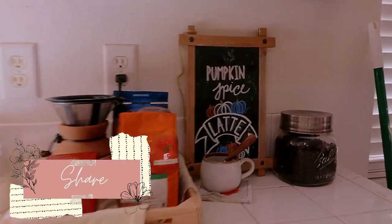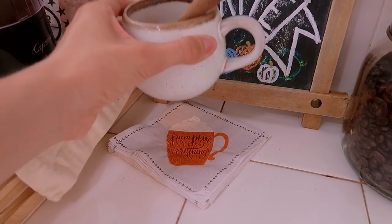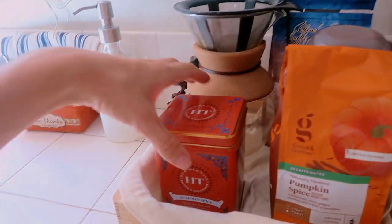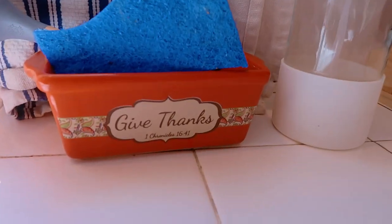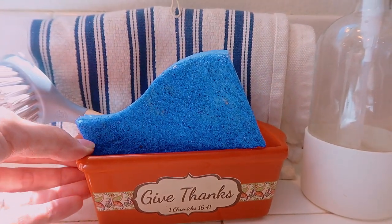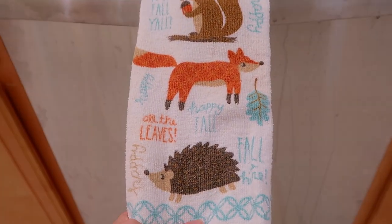Over here I have a pumpkin spice latte sign I made a couple years ago on a chalkboard — I really like it. I have more of those napkins over here and I'm going to make some pumpkin spice latte mix. My husband got some decaf pumpkin spice coffee too. I also have this little 'Give Thanks' miniature loaf tin from Lifeway Christian Bookstore that I'm just using to hold our sponge and scrubber brush.